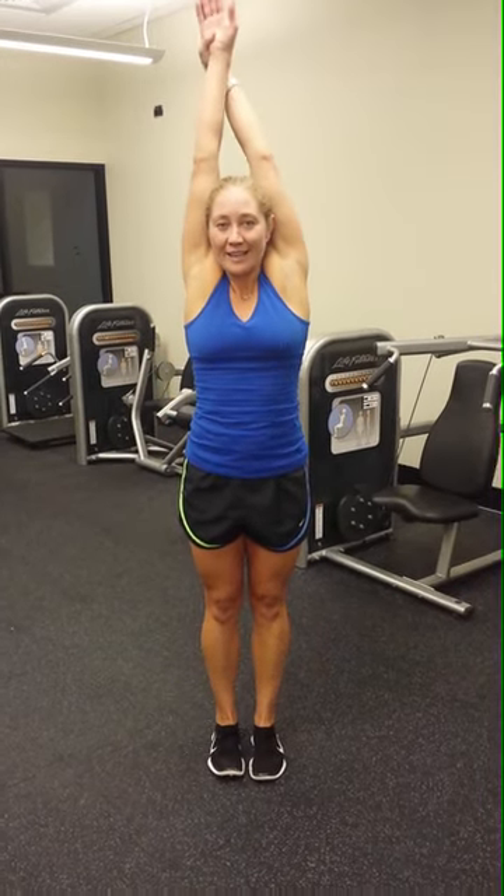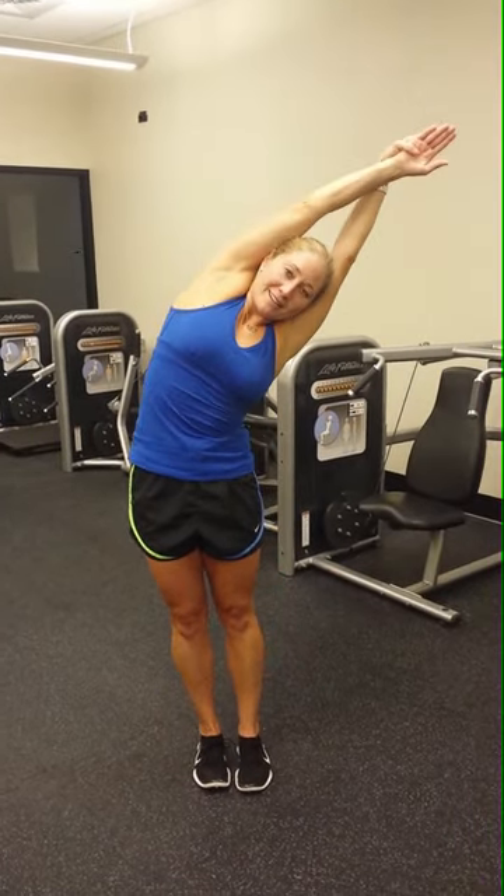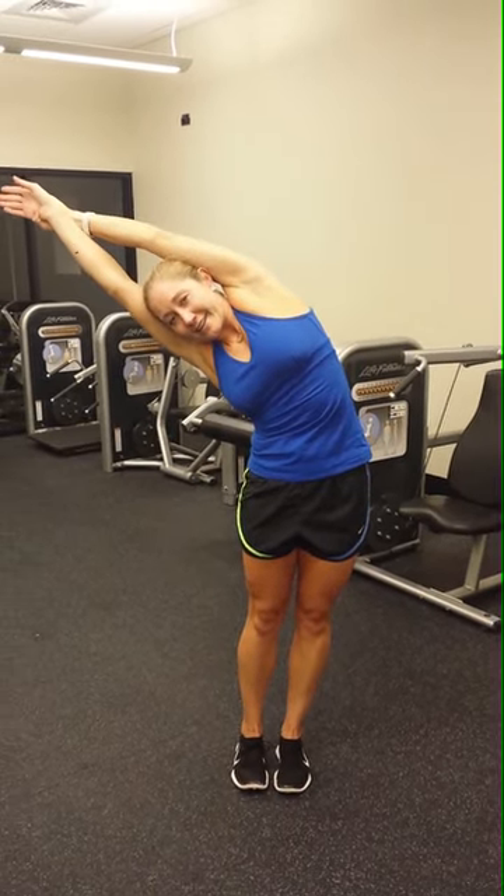Feel better already. Let's try it one more time. Inhale up to streamline. And to your right. Come up. And exhale to the other side. And inhale up.